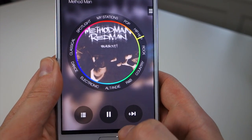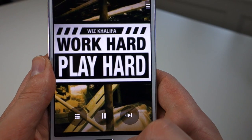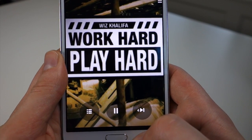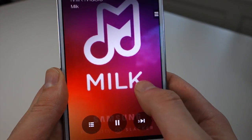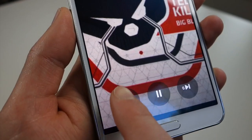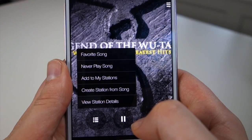Down at the bottom you have your standard play, pause, or next track. If you switch tracks a couple of times, there's a countdown — it only lets you switch tracks six times within an hour. There are some ads that will play in between tracks, like having a free account with Pandora. You can skip the ads apparently. There's a menu button where you can favorite songs, tell it to never play a song again, add it to your stations, or even create a station from that song.